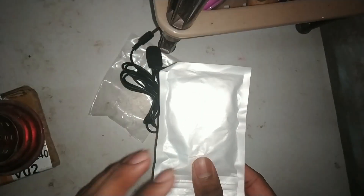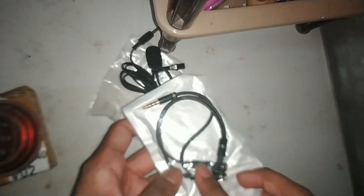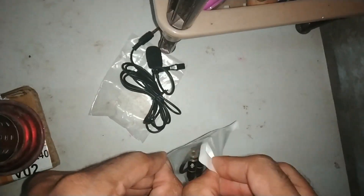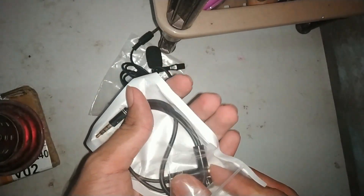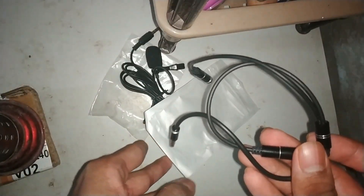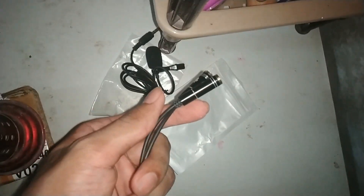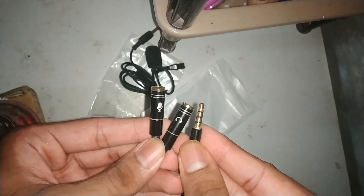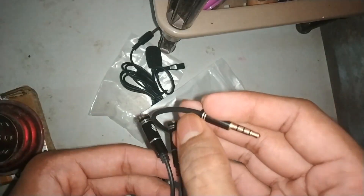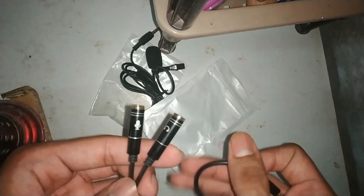So this is the next package. What is in this package? Let's open the case. This is an audio splitter. I just opened this up — this is the main thing. I've got this in the second package. I waited four days for this. This is an audio splitter and it has a very good build quality. I will give you the link in the description.